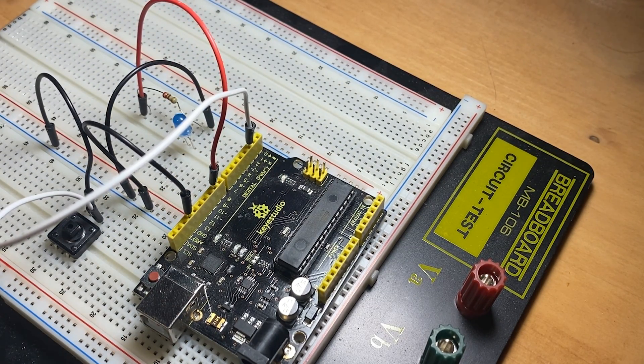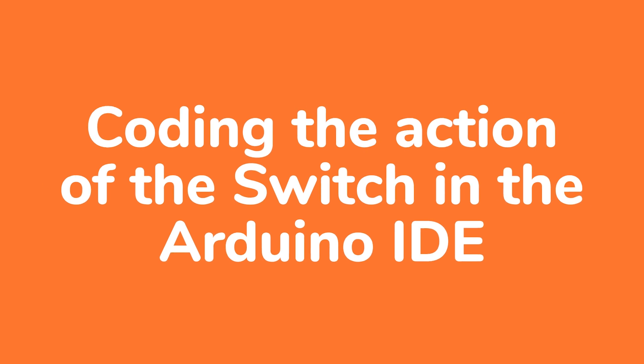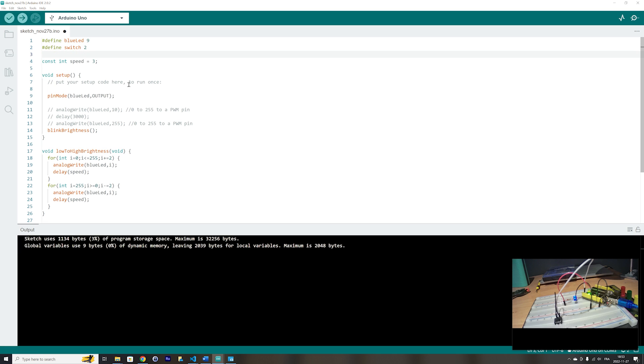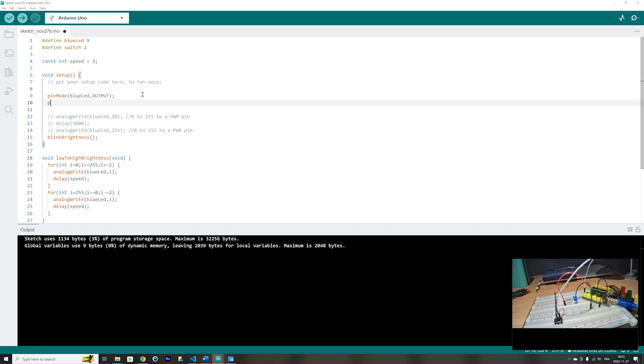Now let's write some code. First, we have to define the switch which is connected to pin 2 on the Arduino. In the setup function, we have to specify the pin mode of the switch, which will be INPUT_PULLUP. INPUT means we are going to read data from the switch, and pullup means the signal will be high by default. So when we press the switch, we will receive a low signal.